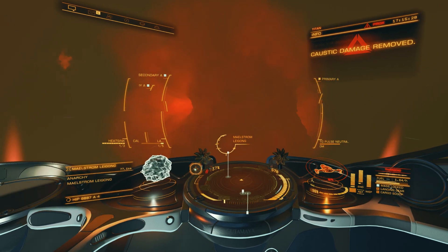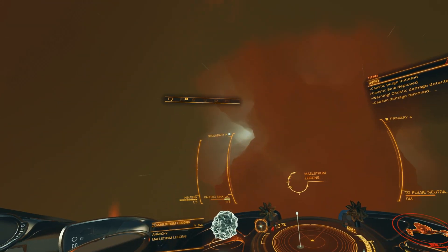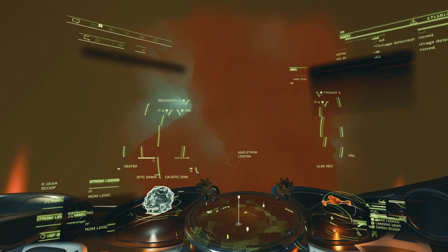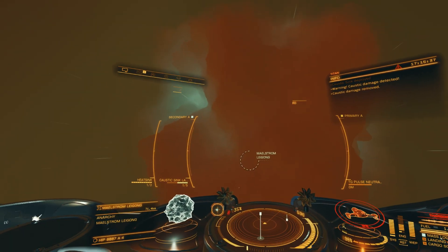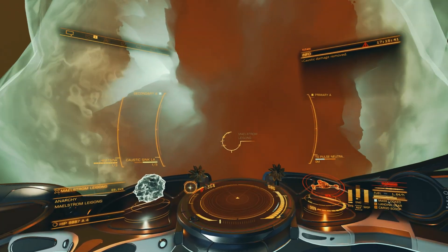I won't go through the specifics of how to get through the Maelstrom caustic cloud in this video. Just be aware you'll get interdicted a lot on your way in, so a fast ship is a must, and you will need those four utilities for the caustic damage, heat damage, and to get past the pulse wave.